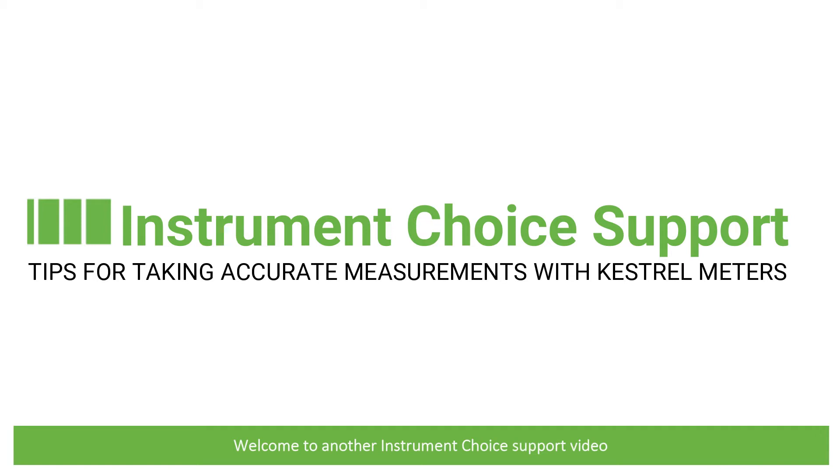Hi and welcome to another Instrument Choice support video. In this quick video we'll run through four tips to ensure accurate measurements on your Kestrel meter.